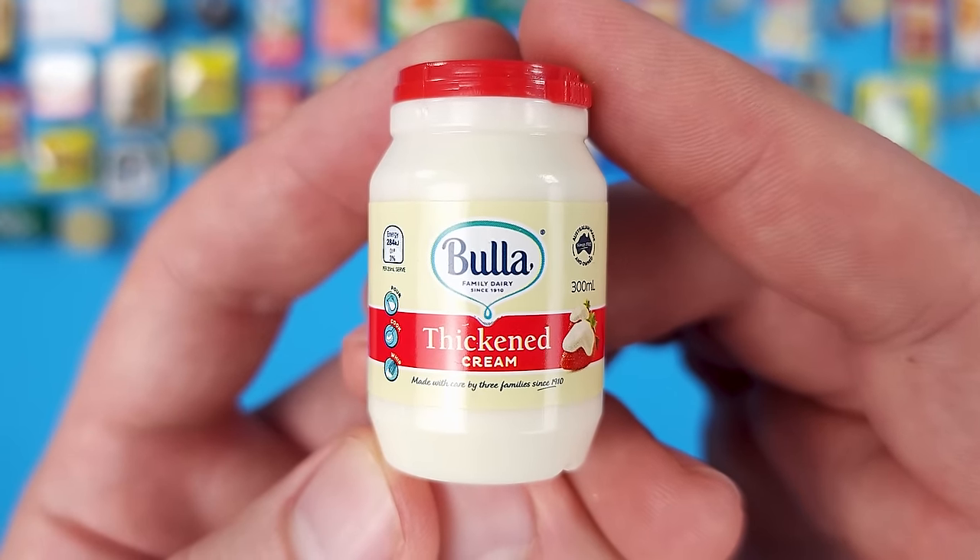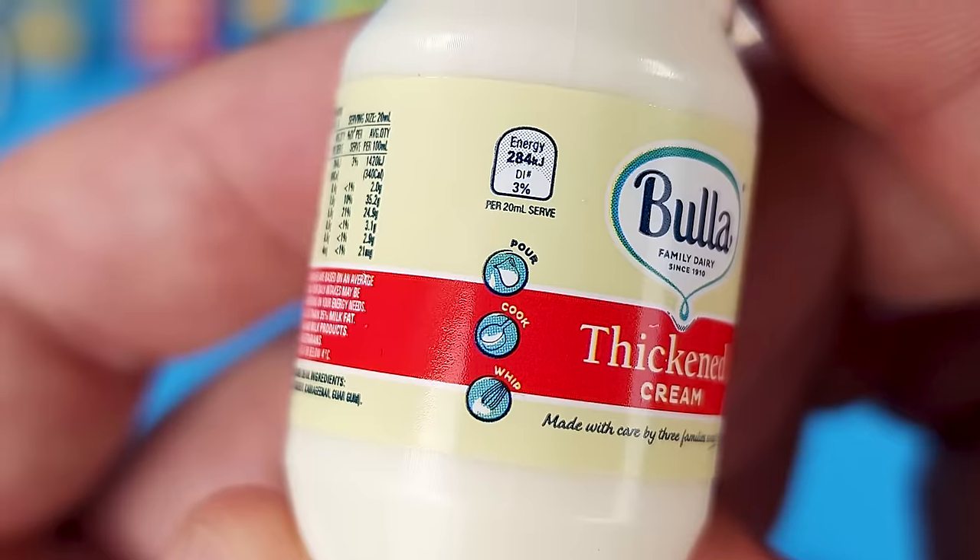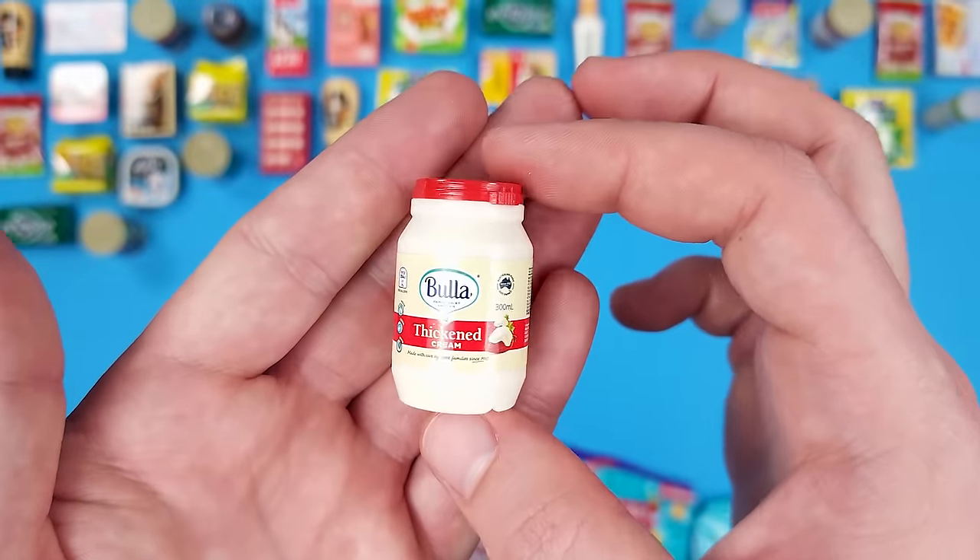Through the camera I can't always see very well. Thickened cream — so it's like whipping cream: pour, cook, whip. I guess you can whip it. It's in a jar, which is interesting — or maybe it's in one of those plastic containers that mayo comes in.